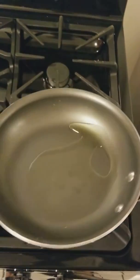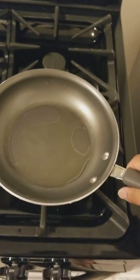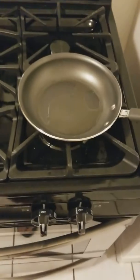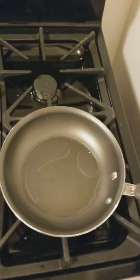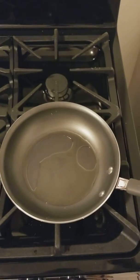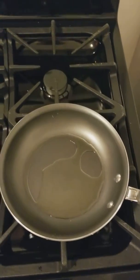I was reading the instructions and apparently you have to go ahead and do something called seasoning your pans. So first thing you do — first thing I did according to the instructions — is you get your pan and you wash it in warm water with soap, of course.